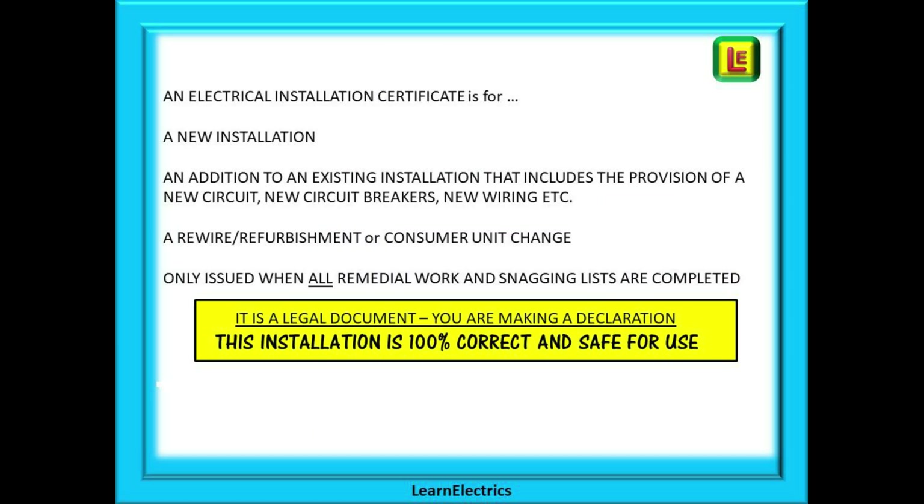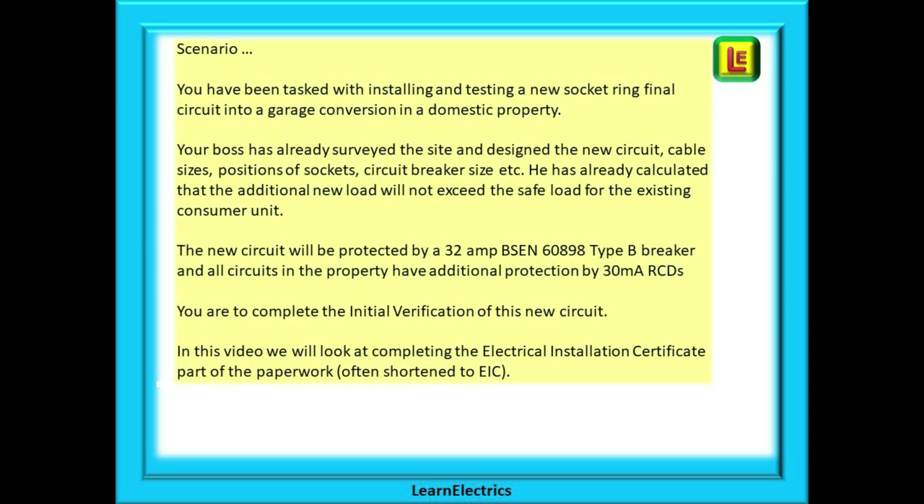An Electrical Installation Certificate is for a new installation in a new property or a rewire and refurbishment of an existing property, an addition to an existing installation that includes the provision of a new circuit, new circuit breakers, new wiring etc., or for a consumer unit change. The certificate should only be issued when all the remedial work and snagging lists are completed. It is a legal document and you are making a declaration that this installation is 100% correct and safe for use by the client.